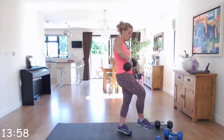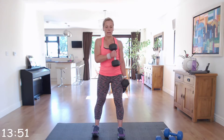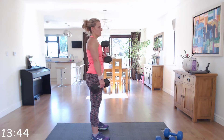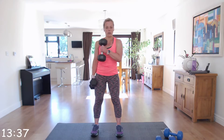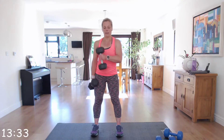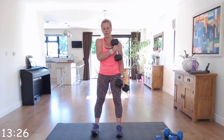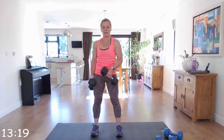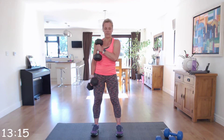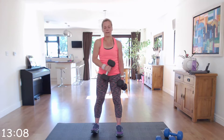Next we're going to go into cross body curls. Palms facing the side of your legs, feet hip width apart, and we're just going to curl across the body, alternating the arms as we go, staying close to your body. Nice and controlled — keeping that core strong and supporting. Over halfway, last few.